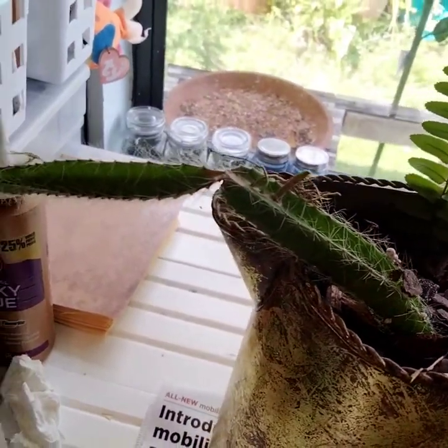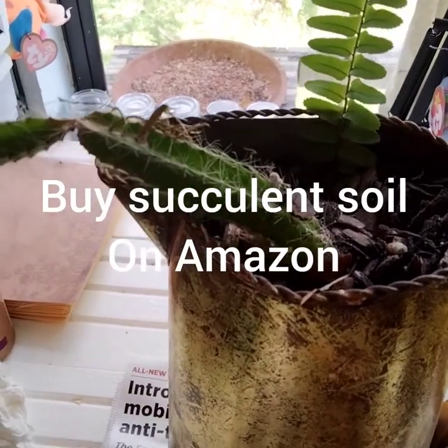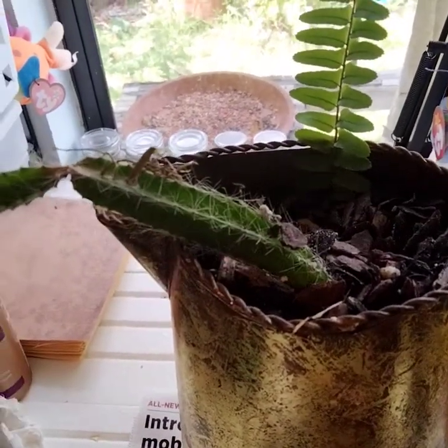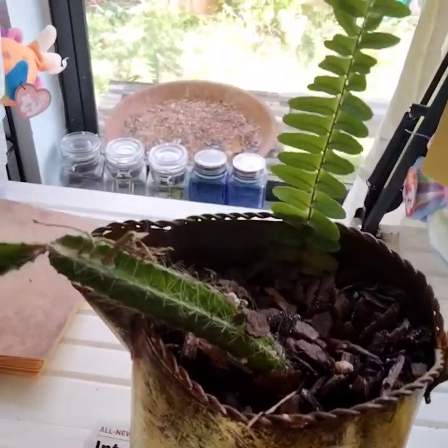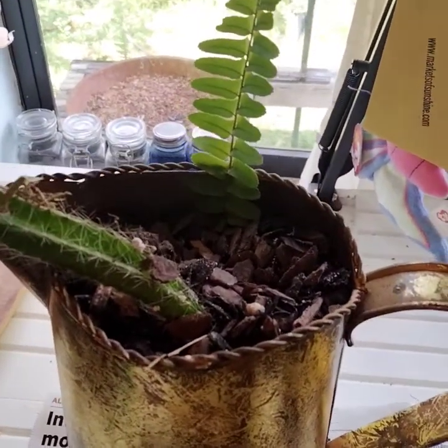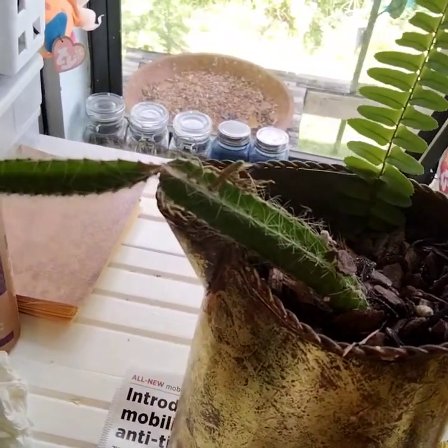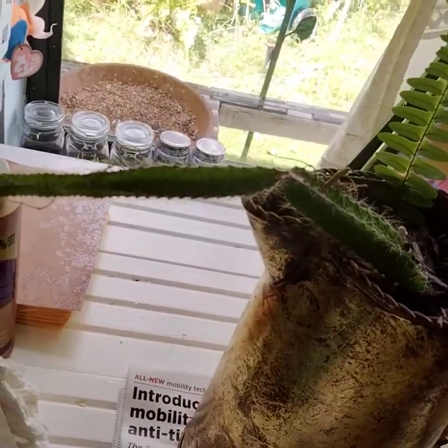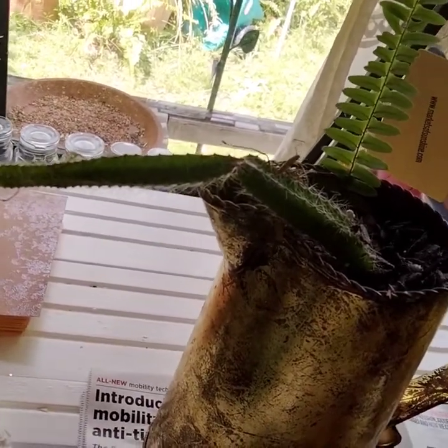This cactus was given to me - or cacti. I'm not sure what the proper terminology is, but for us lay people who just love plants and don't get into the Latin root words and all that. It's very, very prickly so I'm making sure I'm staying far away.